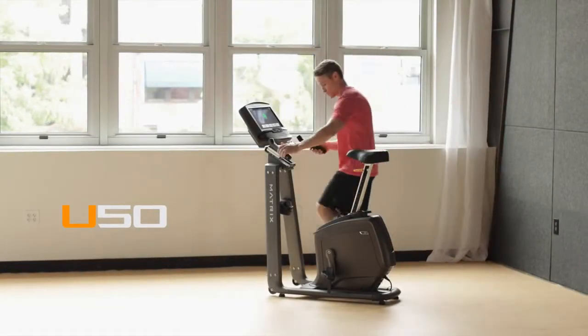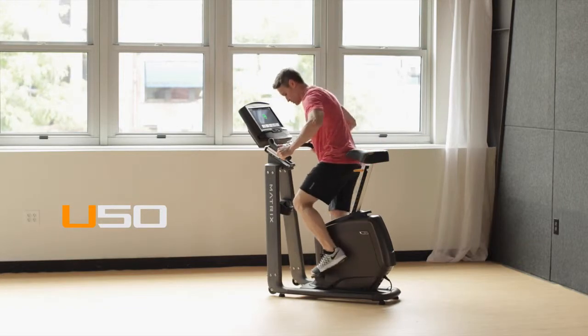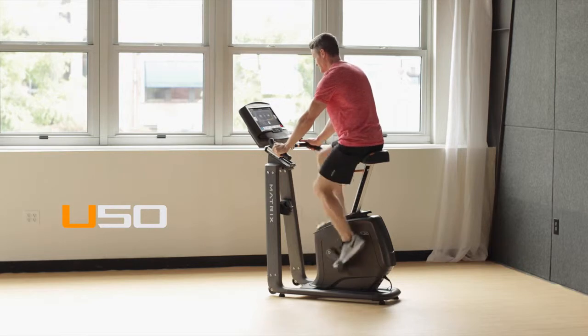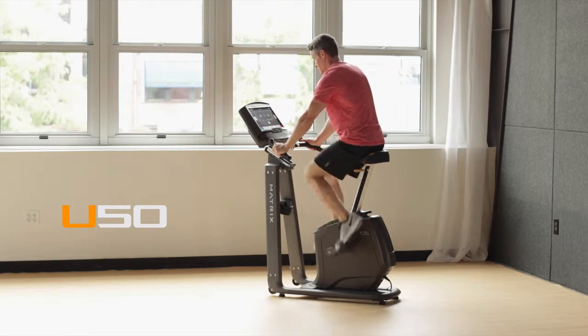If you want to experience a better ride by design with the unmatched ergonomics of the industry's most stable, comfortable and versatile step-through bike, bring home our U50 Upright bike.